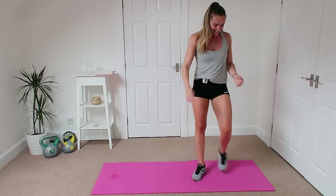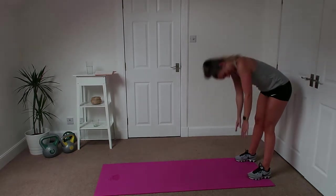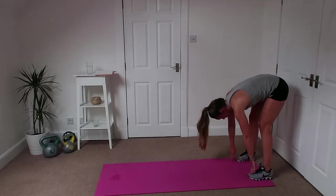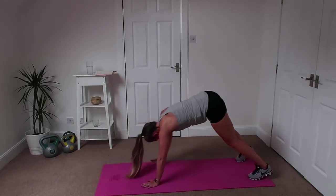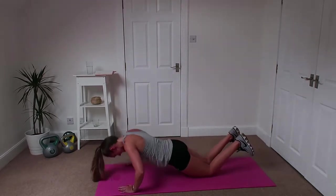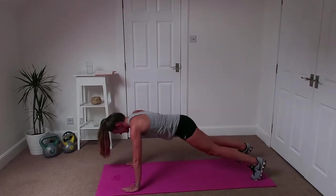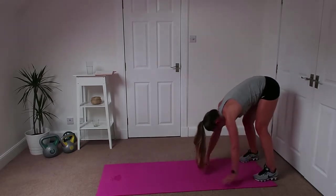Good, well done. Alright, walkout — nice straight legs, walk all the way out, push-up, back in, touch the toes, back out. Back in, all the way in, touch the toes, nice little push-up. If you're doing it on knees, keep that bum down. Back in, touch the toes, keep your legs straight.